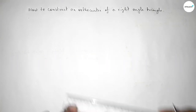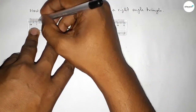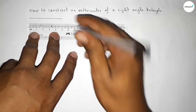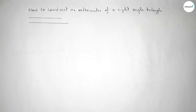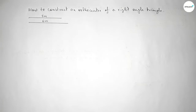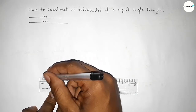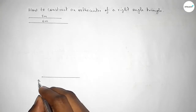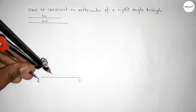First, taking two sides of the right angle triangle — a line of length five centimeter and another line of length six centimeter. Now drawing a line of length six centimeter, marking here point B and point C. Now we have to draw a 90 degree angle at point B.